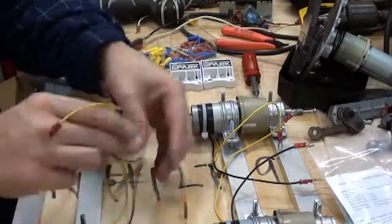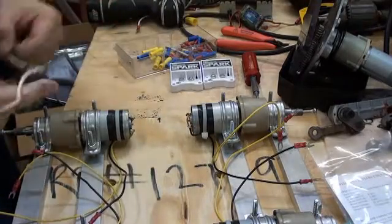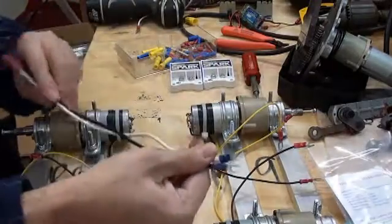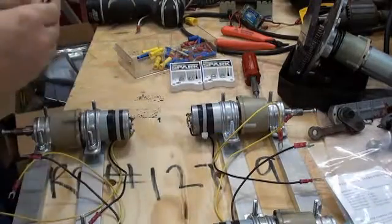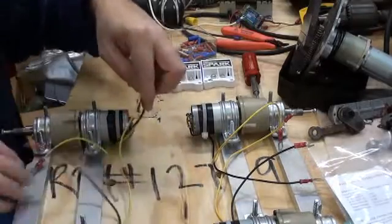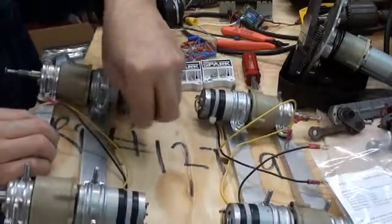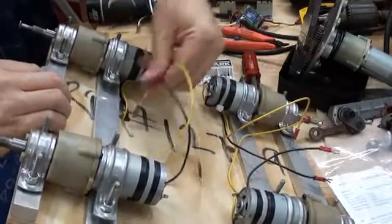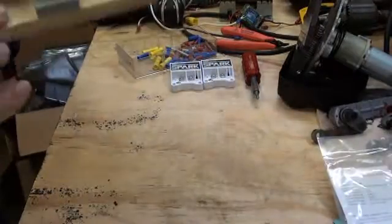Terminals on the end of each motor wire, and I've made up a jumper to go from the battery connector to another pair of terminals. Now we'll just pass all these motor wires through the holes we just made and up to the top side.